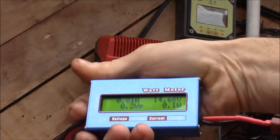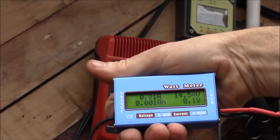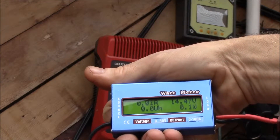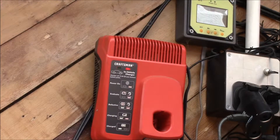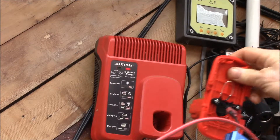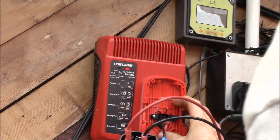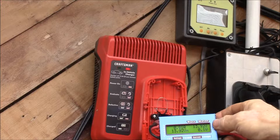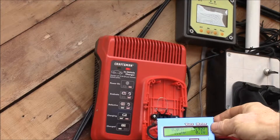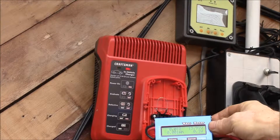I'm actually getting voltage from the battery pack, so it's about 14.5 volts. The pack has been sitting a while so it's definitely in need of charge. Let's see what we get here — we get the flashing light and there's still nothing going on there.